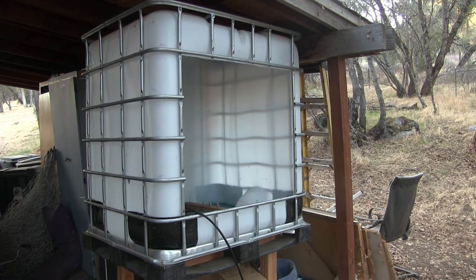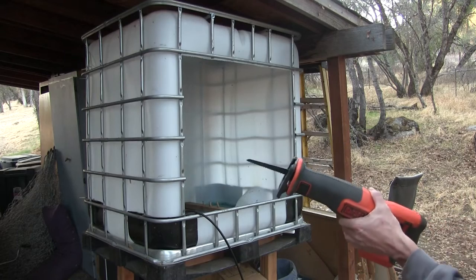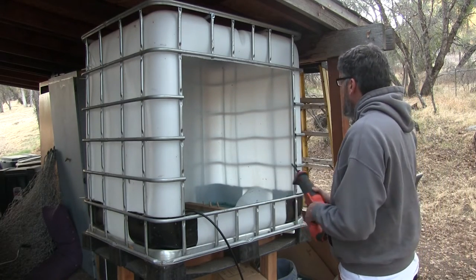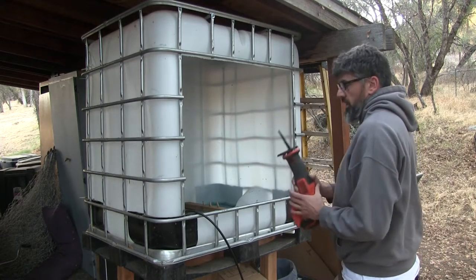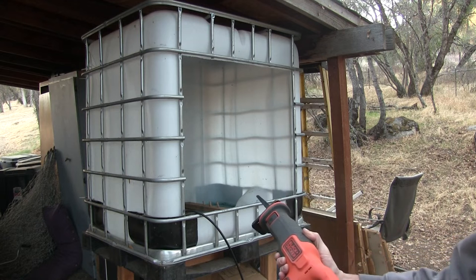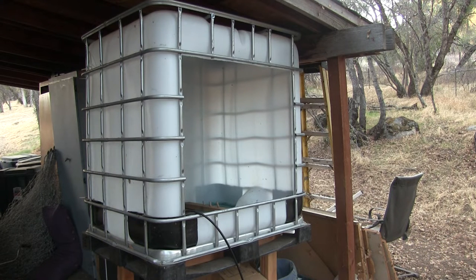Really cheap. Basically all I did was I took my reciprocating saw and just cut out this little window here. It was really easy. I think my reciprocating saw was $35 or $45 on Amazon and it just made quick work of it — cut that cage right out and also the plastic at the exact same time.